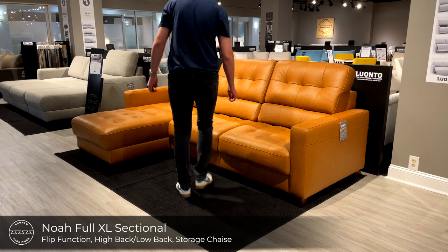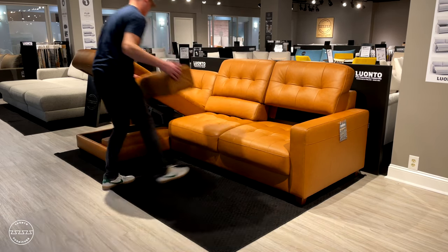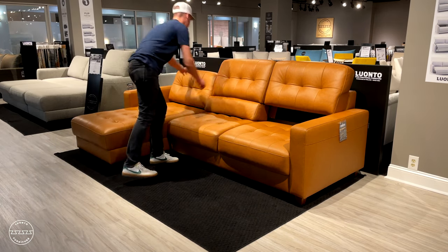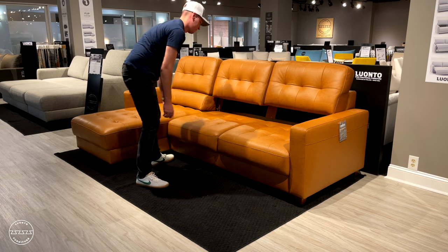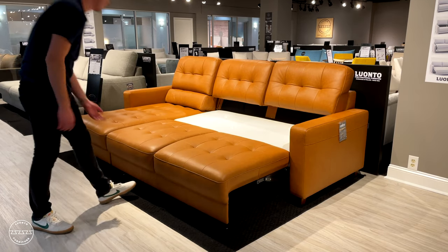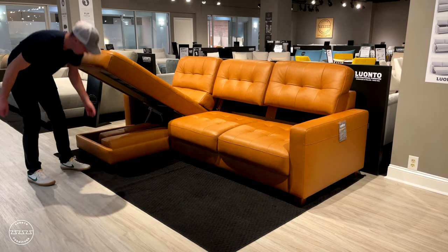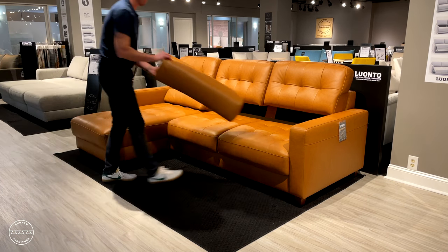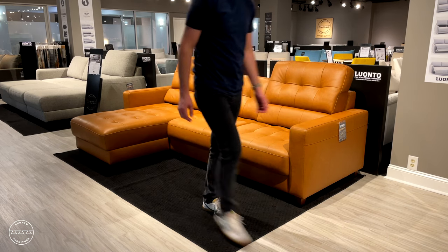This sleeper sectional is called NOAA. It includes insertable lumbar cushions, which can be stowed in the storage chaise. To insert them, simply lift up any of the back cushions and slide in the lumbar cushion. To open the bed, lift the front panel and take a few steps back to reveal a 55 inch by 90 inch long bed. NOAA is available in our in-stock program in a 4000 grade brown leather as well as a dark gray fabric upholstery.